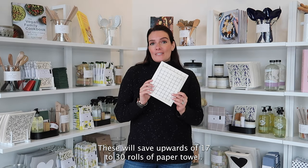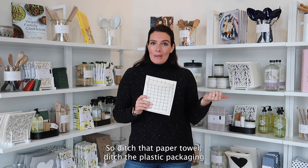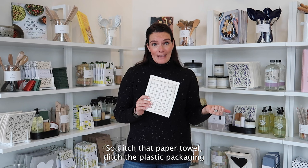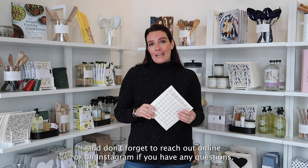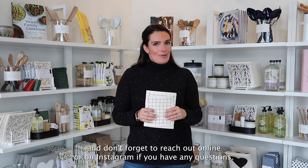These will save upwards of 17 to 30 rolls of paper towel. So ditch that paper towel, ditch the plastic packaging, and grab yourself a sponge cloth. Happy cleaning and don't forget to reach out online or on Instagram if you have any questions.